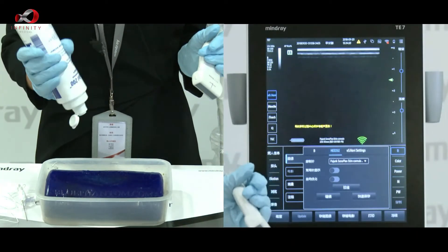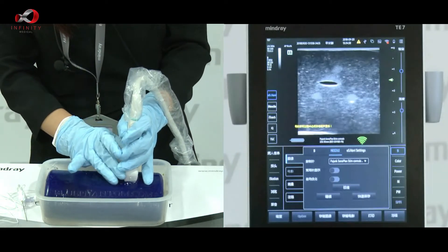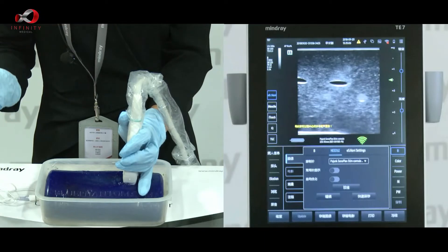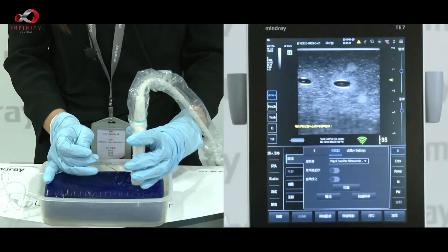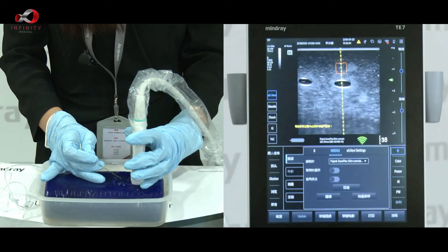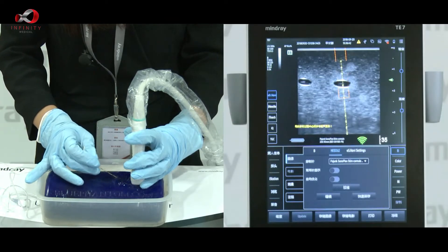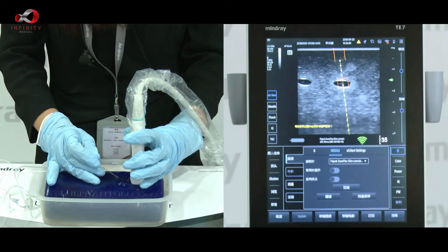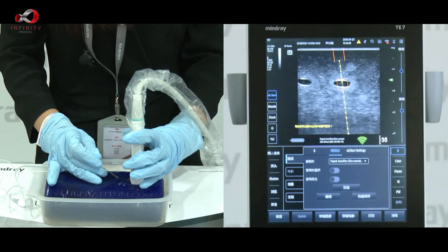So we put some gel on the phantom first. Now on the screen, try to find a target. Use the one-motion approach method — gently prick the needle tip on the superficial layer of our phantom. Then we can adjust our needle up and down for changing the depth, and right and left for changing the angle. Once we put the target box on the target, we can start to push our needle forward.